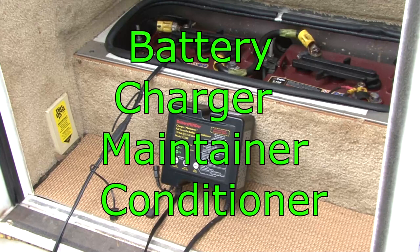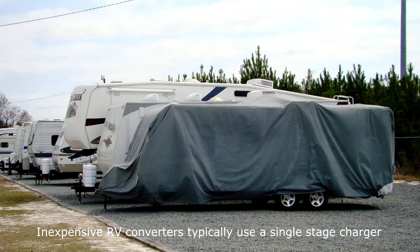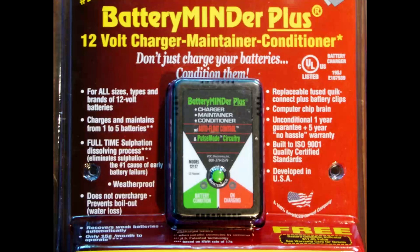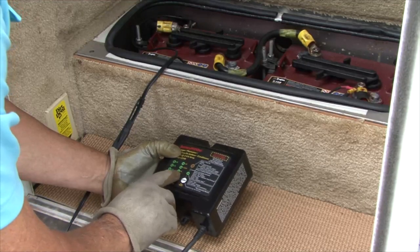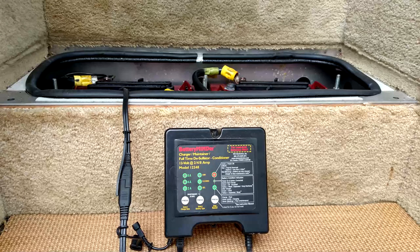Battery Charger, Maintainer and Conditioner. Newer RVs come equipped with a three-stage battery charger, which means the built-in charger will charge the battery without damaging it. If your RV doesn't have a three-stage battery charger, or if you don't want to constantly worry about the battery when it's in storage, you can purchase a battery charger, maintainer and conditioner. I personally use Battery Minder products, but there are other products available like the Battery Tender. You simply connect the Battery Minder to the RV battery and let it do its job — it will charge, maintain and condition the battery, preventing sulfation, but it will never overcharge the battery.